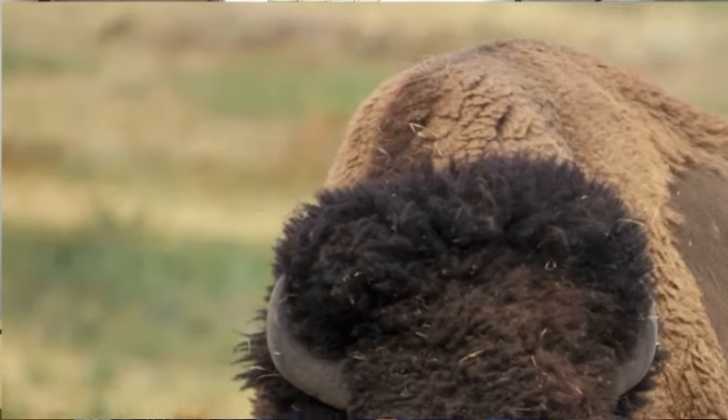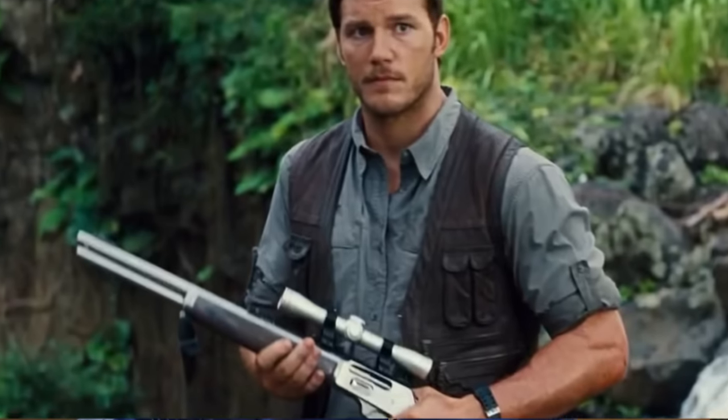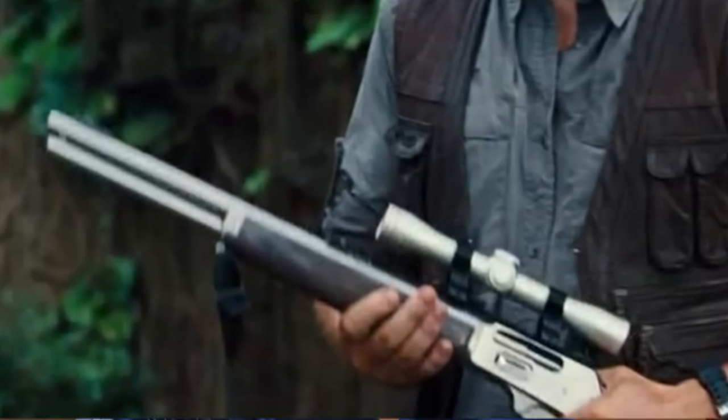Over the years, the .45-70 has gained a reputation of being excellent medicine on even the largest North American game. Funny enough though, Hollywood has actually been a big part of how popular the .45-70 is today. Basically, the .45-70 has already been around for 150 years, and I really don't think it's going anywhere.